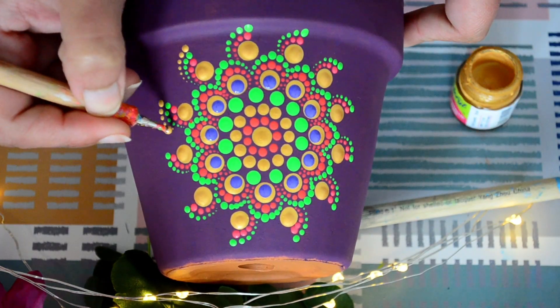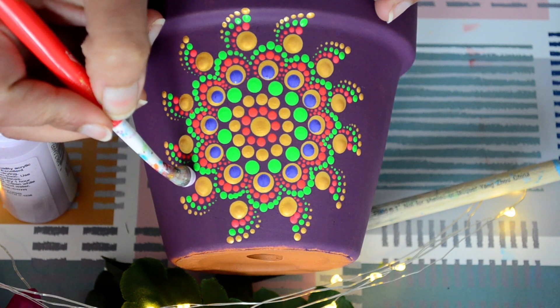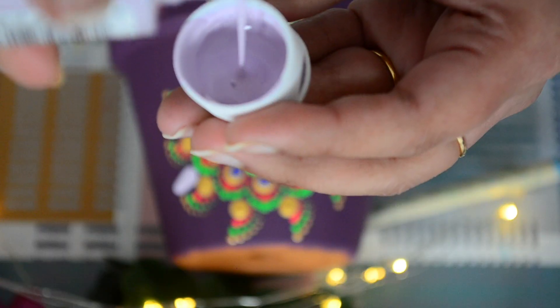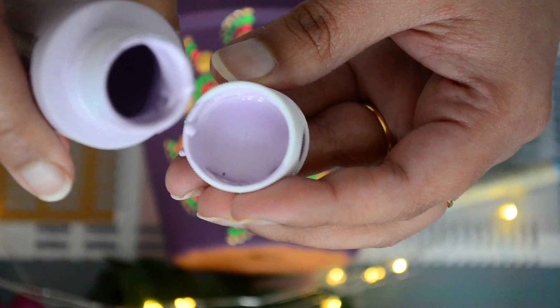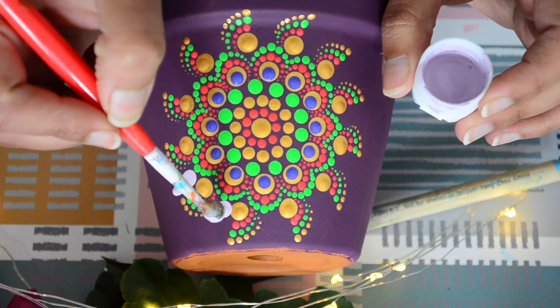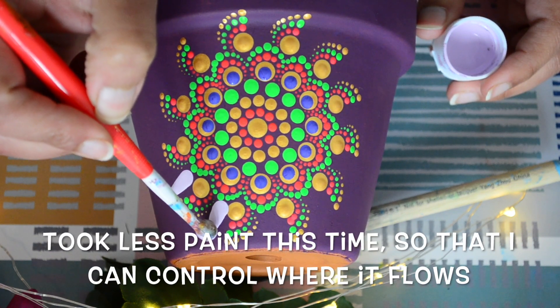Till this point everything was going well and looking good, but I did not realize that the paint I chose next was quite thin — so this happened. This is the consistency of this paint. This would have probably worked if the surface was flat. Then I decided to make this mistake all around the pot and make a design out of it, but you can be careful and learn from my mistake.